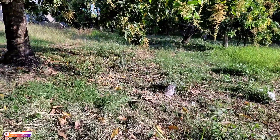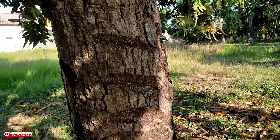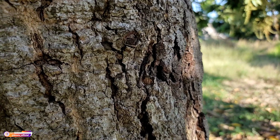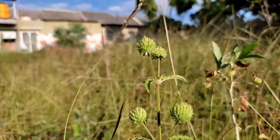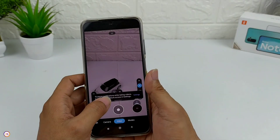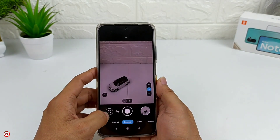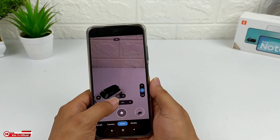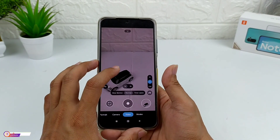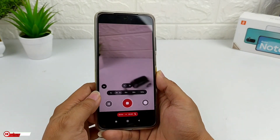Perekaman video menggunakan GCam LM8226 hasilnya mantap, bokeh-nya juga mantap. Untuk slow motion, ini masih closed di Redmi Note 10. Untuk config fix mode slow motion, silahkan cek link di deskripsi. Untuk time-lapse, works — time-lapse berjalan normal.